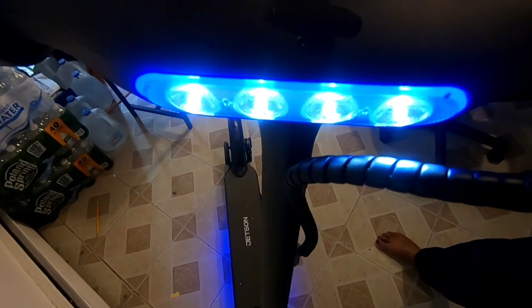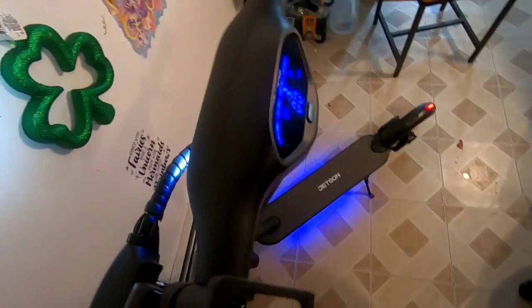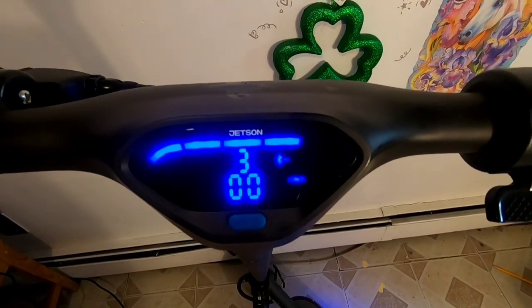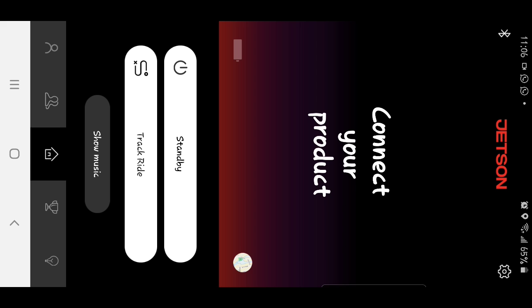There is a beam light for which multiple color options are available through the mobile app. The blue colored base light looks wonderful during nighttime. It has a compatible mobile app in the Play Store. It is very simple to use, but it doesn't feature a lock system.